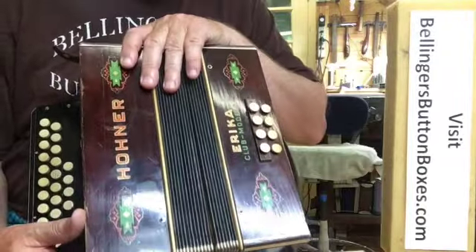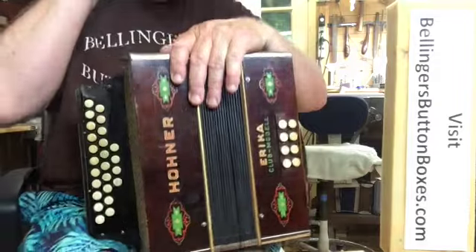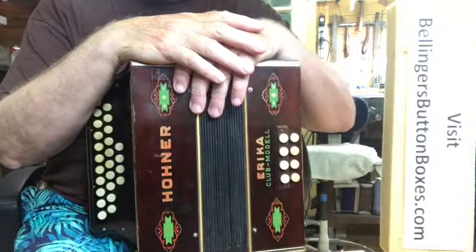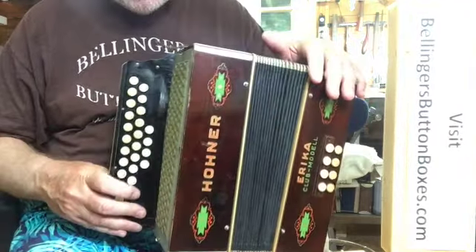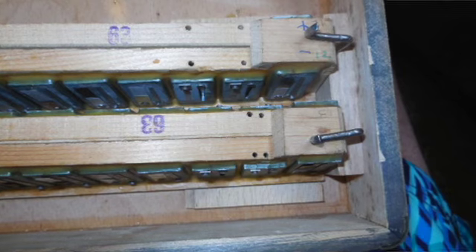On the reed blocks, I did have to sand the bottoms flat. There was a little bit of cupping happening there. I've got them sanded down and re-fitted so that they're tight. Some of the very high notes, I did need to drill some pressure relief holes in there to get them to sound properly.